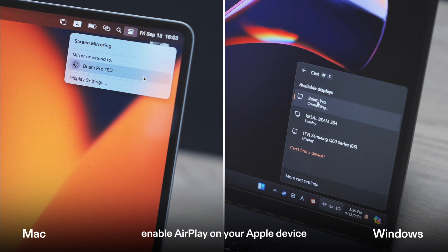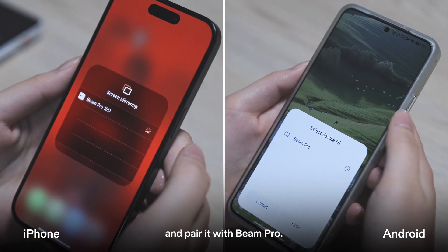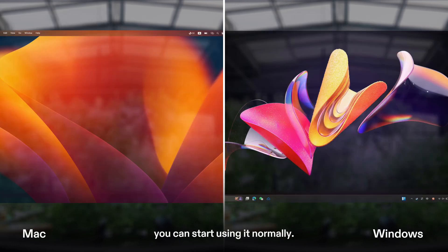Then, enable AirPlay on your Apple device, or enable wireless screen mirroring on your Android or PC device, and pair it with Beam Pro. Once pairing is successful, you can start using it normally.